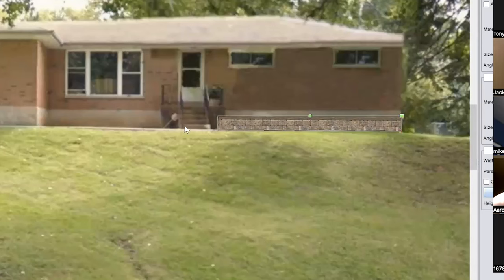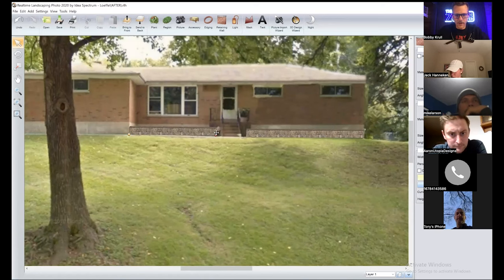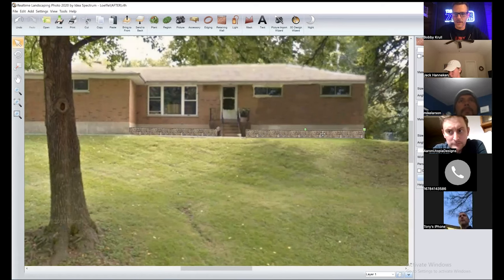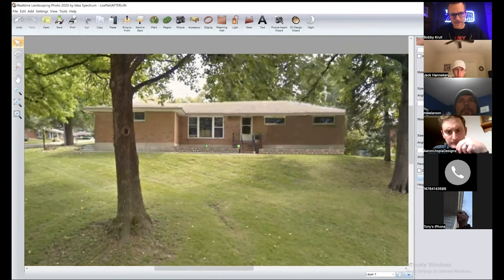Instead of recreating this wall, I can just Command C, Command V — copy and paste — and bring this over to here. I'm going to edit my points. The tricky part is there's some depth going on, but you can manipulate the width. I can completely take that out of the equation. From this angle it's just going to look straight-on, but if I was on a 45 I'd do a return angle. The sidewalk goes along here and there's a little bed.